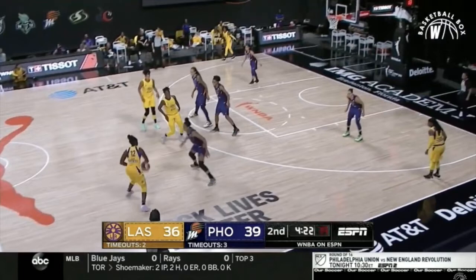Gray does a good job of that. As you can see, her defender really gets hit by both screens. You get the idea that guarding a double ball screen when it's done well is just straight up annoying.